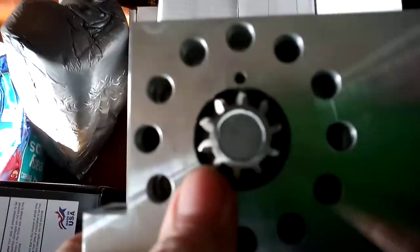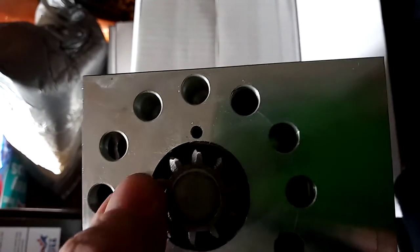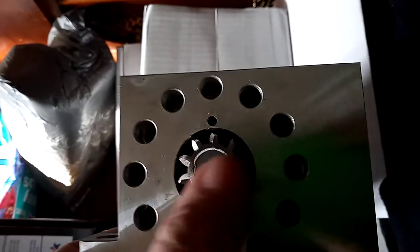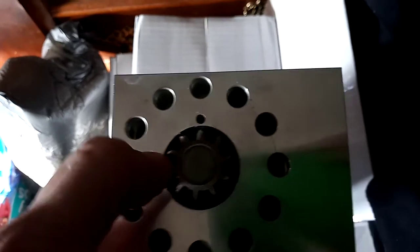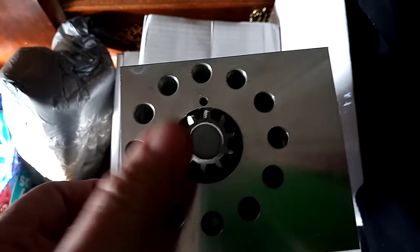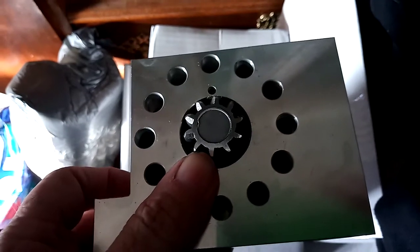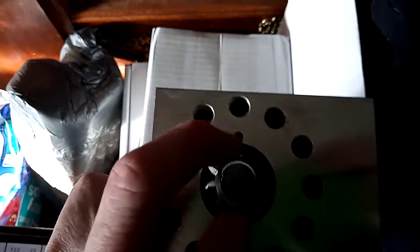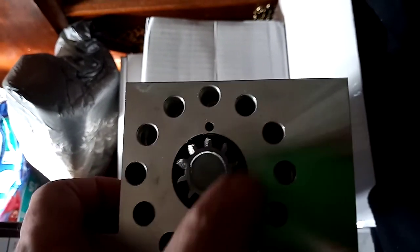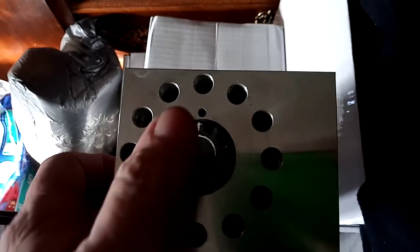You want a starter with 10 teeth on the gear — one, two, three, four, five, six, seven, eight, nine, ten. You can find knockoff starters and cheaper starters, and I've used some of them and found some with 10-tooth gears that work fine. But a 9-tooth gear will not mesh to a 153 or 168-tooth flex plate worth a damn. You want a starter with 10 teeth on the gear and you won't have any trouble.